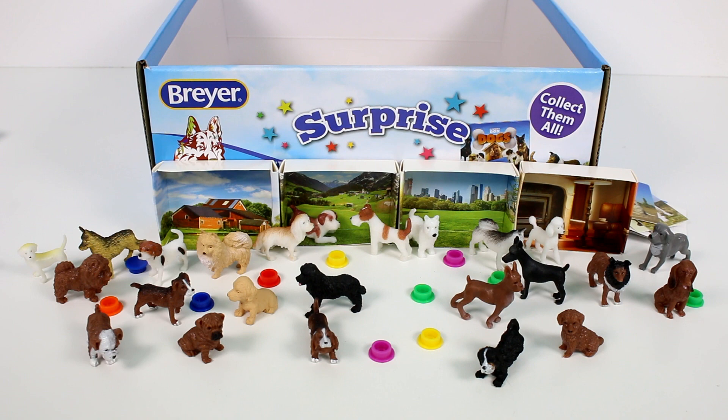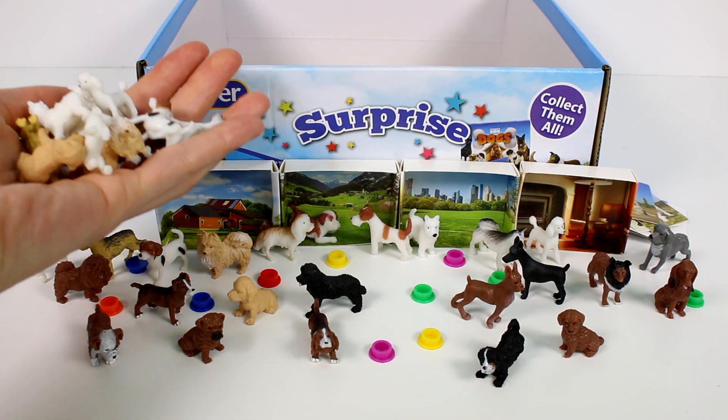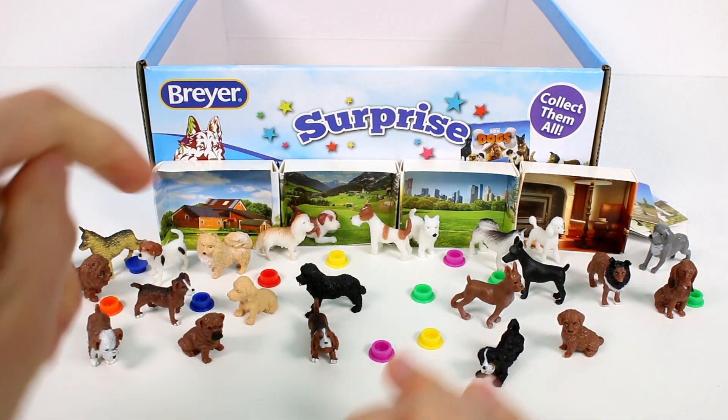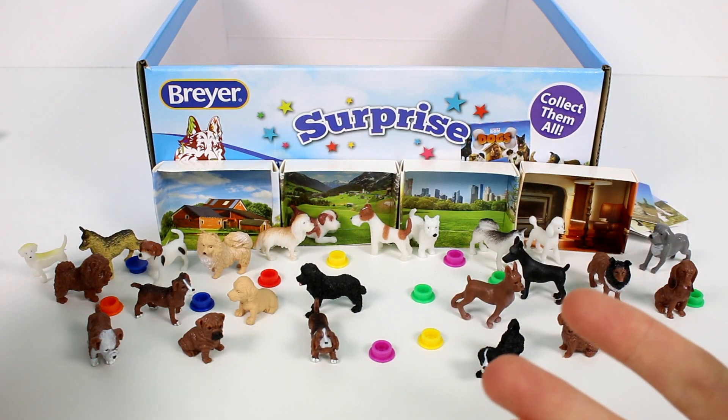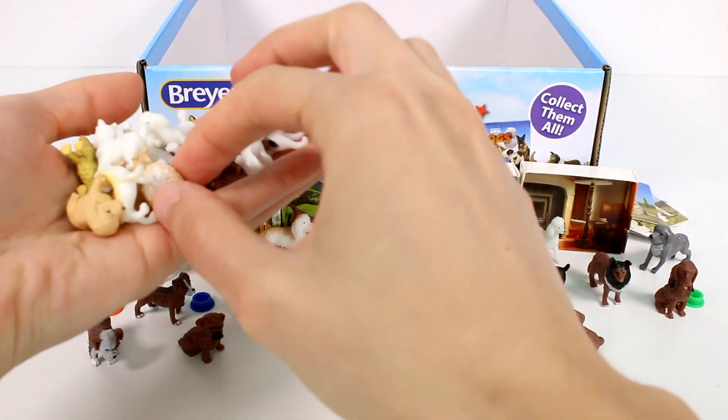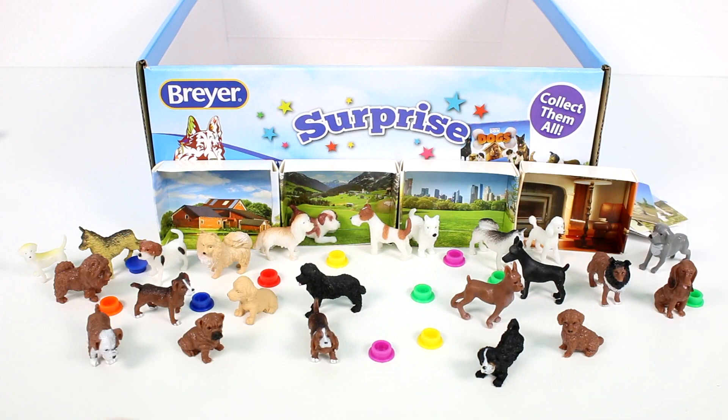Here are all of the different dogs we opened up in this case — but we also got a literal handful of duplicates. I love having duplicates, especially these guys, because a lot of dog breeds literally look alike, so it'll be fun to have little twinsies of some of them. Leave me a comment below and let me know which of these dogs is your favorite that we opened up today. Thank you all so much for watching — be sure to subscribe to join the chicken coop, and I'll see you next time. Bye!